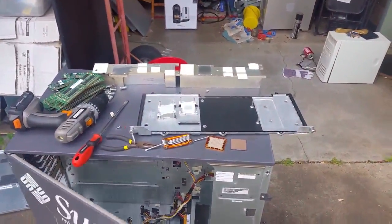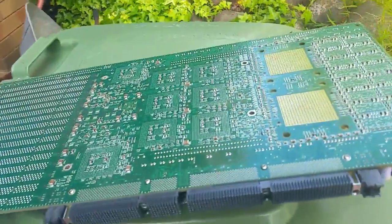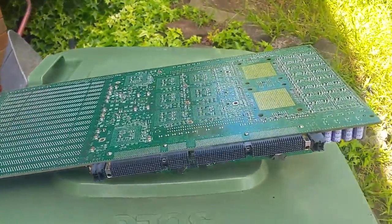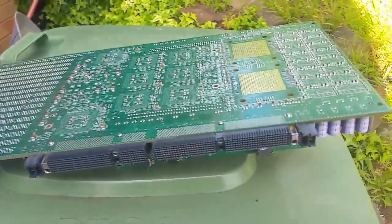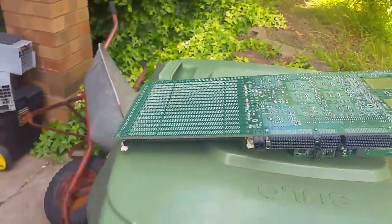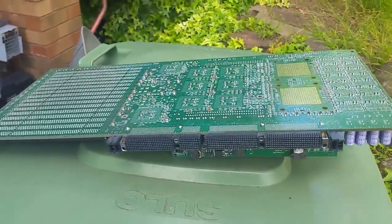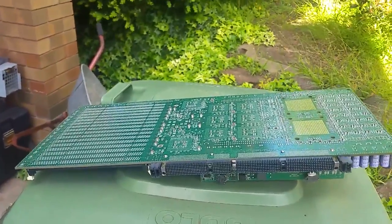So that's a complete teardown of a V480 slash V880 CPU memory module — or as I call it, the CMM, CPU memory module. Anyway, thanks for watching. We'll get an x86 server out for the next teardown and tear that down to pieces as well. Thanks very much for watching.